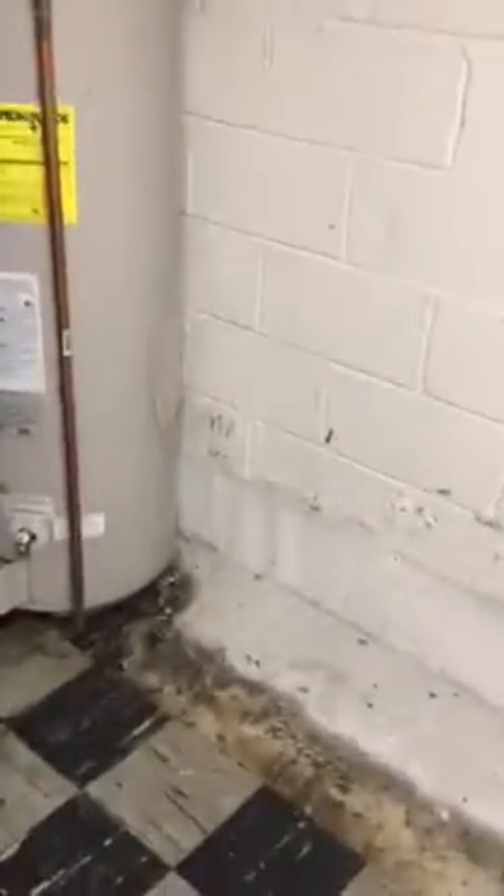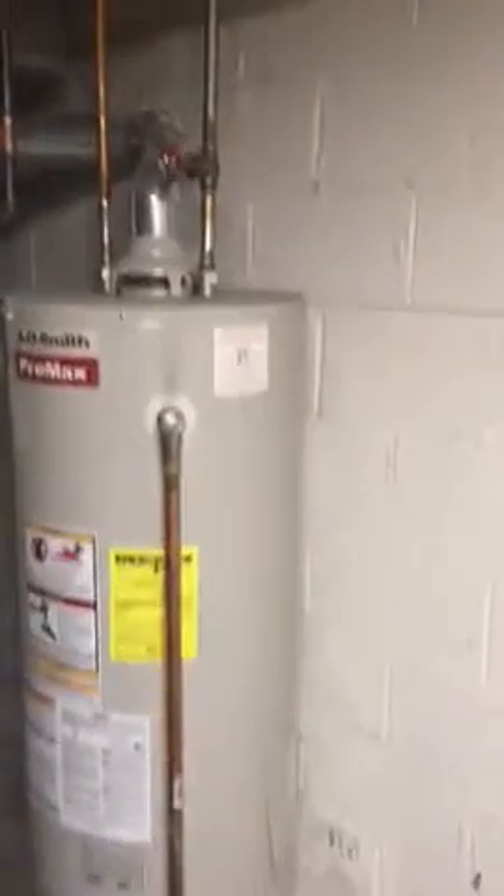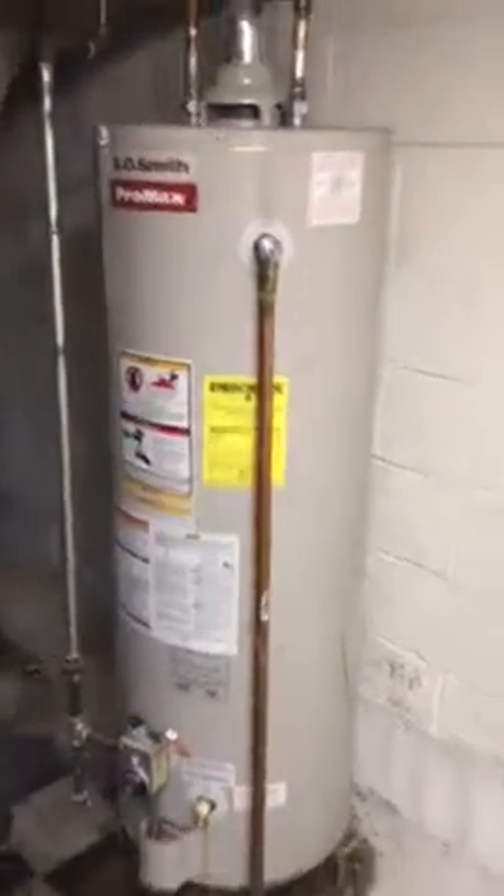It looks like they had a bead dry system installed around the entire perimeter of the house. This hot water tank was leaking — it looks like it was fairly recent. When I was here before it was leaking, so this hot water tank needs to be replaced.